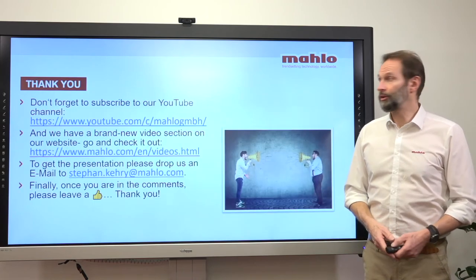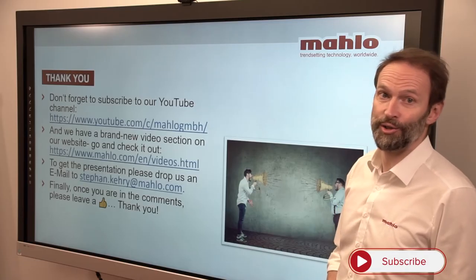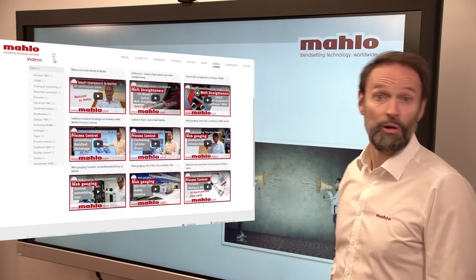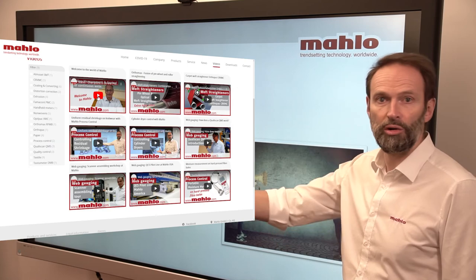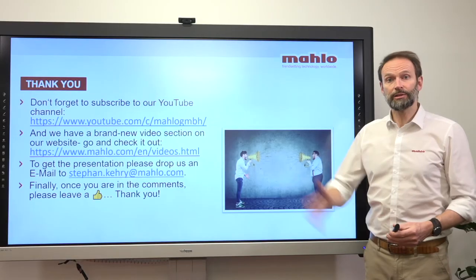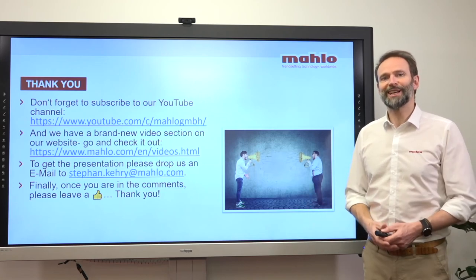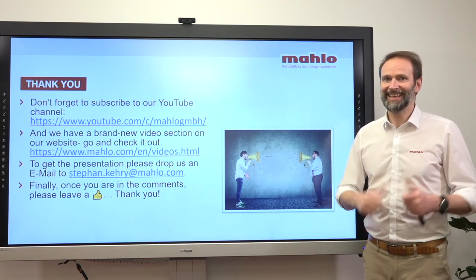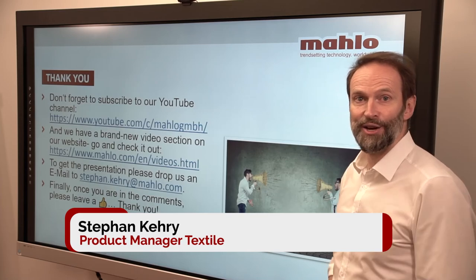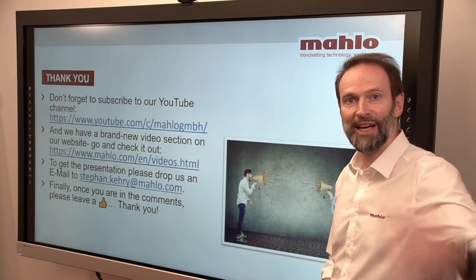Thank you very much for your attention. If you haven't done it yet, please subscribe to our YouTube channel. You can also visit our website, which has a video section with many different videos to browse. If you want the presentation, just drop me an email and I'll send it right away. And once you're in the comment section, I'd really love to get a like — that would make my day. I hope to see you again here on the Malo YouTube channel. Thank you very much and goodbye.